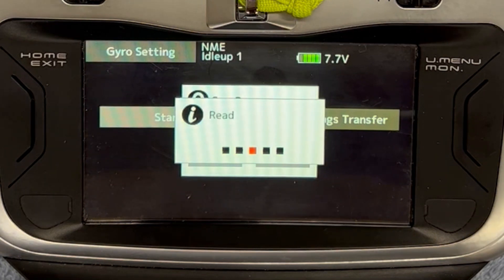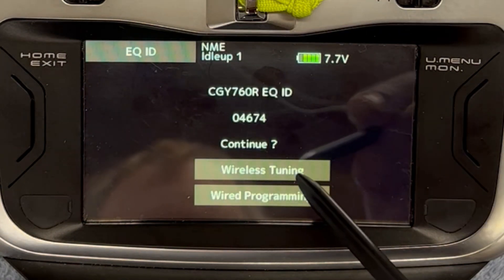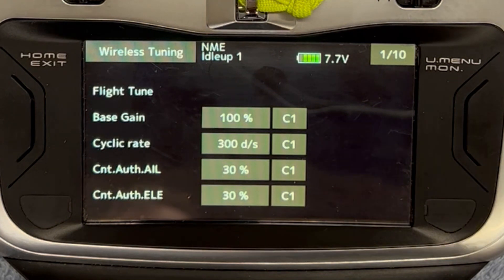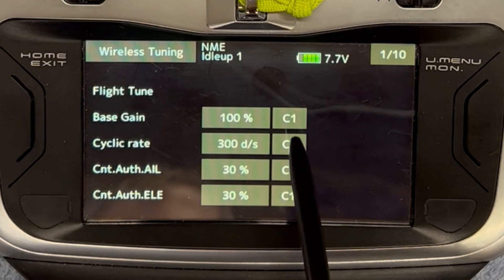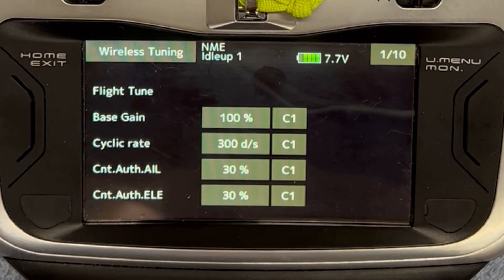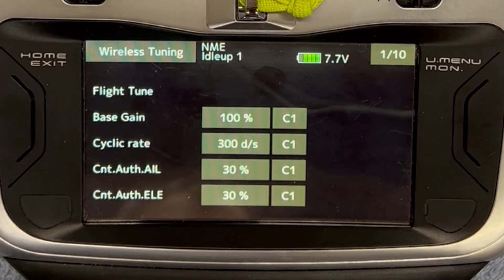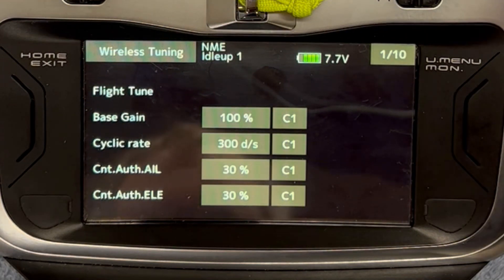This is how you get into the CGY wirelessly through the wireless integration — right now it's reading configurations. I'm going to go into the wireless tuning. This is where I can go through and do all my wireless tuning, really easy. I'll note that the CGY has five flight conditions, but I'm only using condition one — C1. I use the same condition for all of my transmitter flight conditions: idle up one, idle up two, and hold — and it works really well for me.